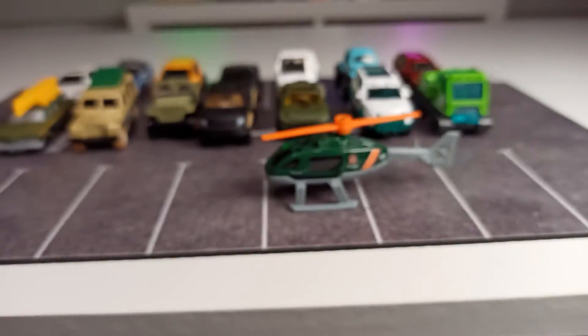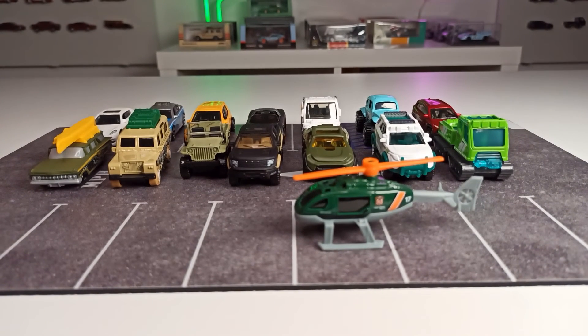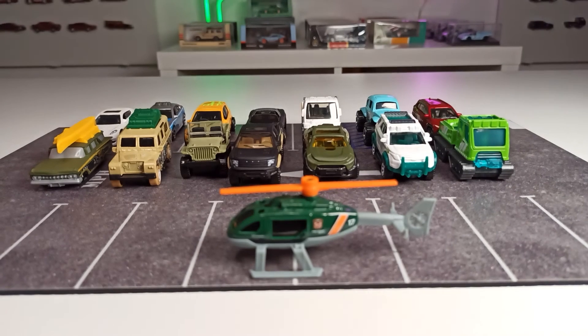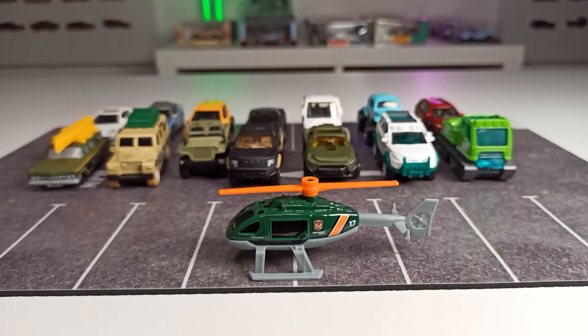Maybe we can bring the camera back a little so you can see all of the cars together. For 5 euros and 99 cents, a pretty nice buy in my opinion. What do you think? Write it in the comments down below. Thanks for watching, and if you did like the video, don't forget to give me a thumbs up and subscribe to the channel. Thank you for watching, happy hunting, and see you next time. Bye.